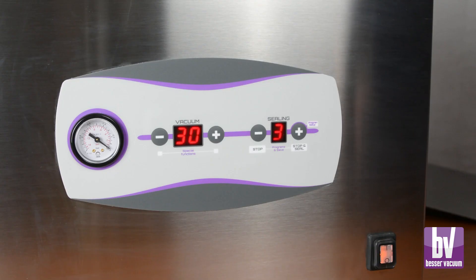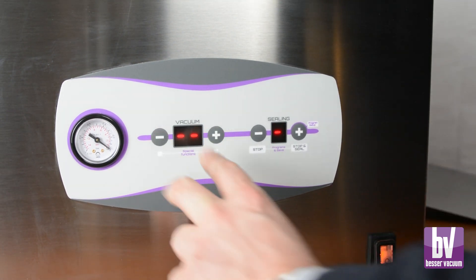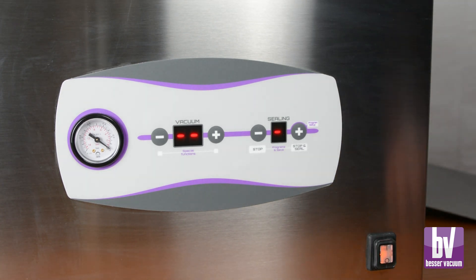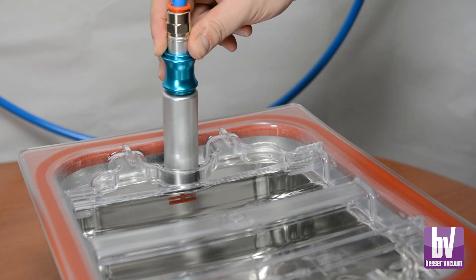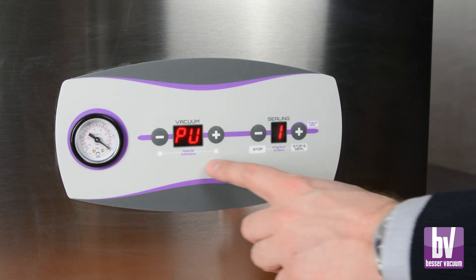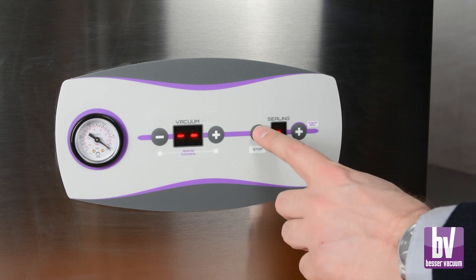To use the vacuum in GN trays function, press the plus and minus keys for three seconds with the lid open to access the special functions menu. Connect the suction pipe, ensure the vent valve is closed, and start suction with the plus button. Press stop to end the vacuum cycle, then exit the mode by holding stop for two seconds.